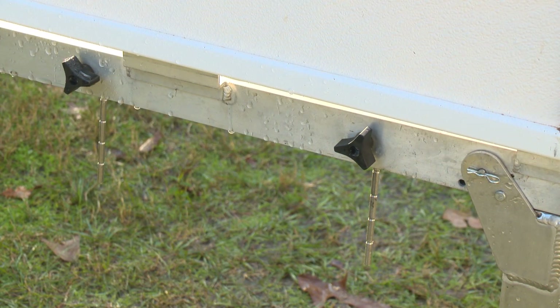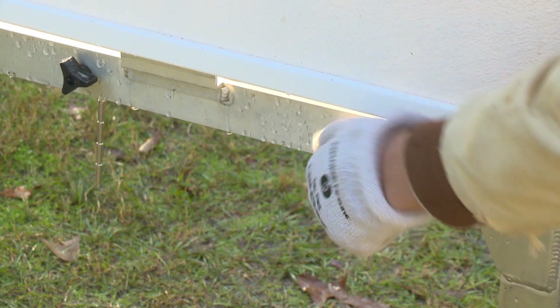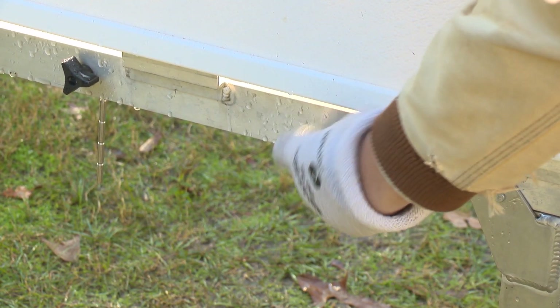Loosen the eye bolt that holds the T-rod. Adjust the rod to the desired slope break ring, then tighten the knob. If slope is not a factor in the demonstration, we recommend using the 1 to 3% slope rings by default.